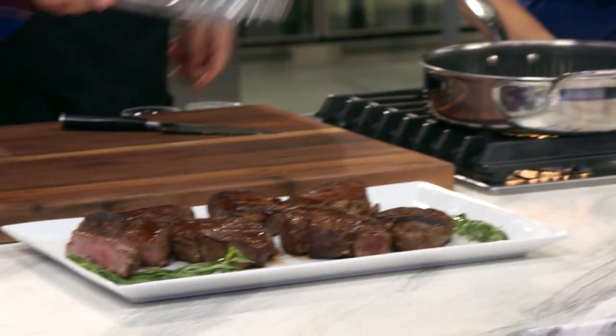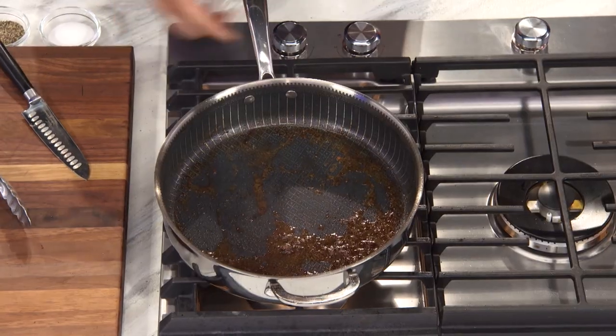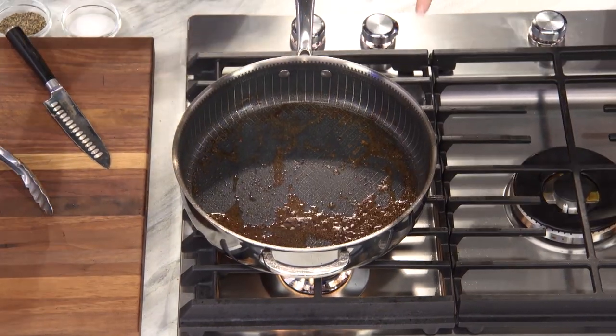So anyone make gravy at home who wants to learn how to make an amazing pan gravy? A phenomenal gravy starts with what we call in the French kitchen 'fond' — right here. You see these brown bits? It's the brown caramely bits and you only get that with a great sear.